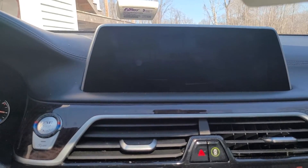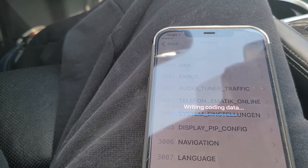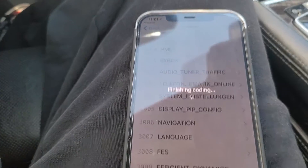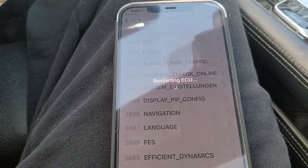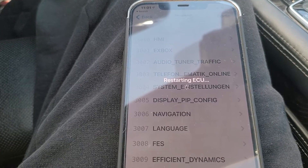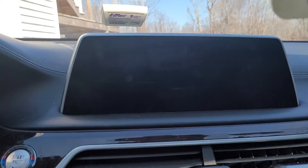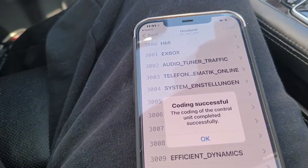Once you cut the car off and back on, the errors should go away. Right now it's coding. I changed a lot of other features in there — I enabled the stretch screen, made the resolution bigger. I'll make more videos showing those features, but I just wanted to give you guys a video on how to make the tiles bigger. It says coded successfully!